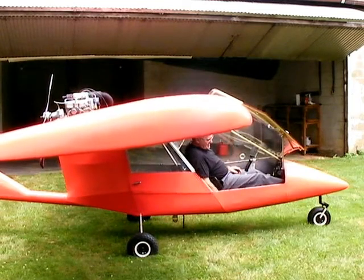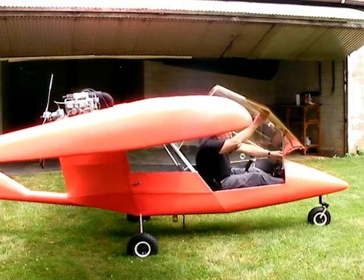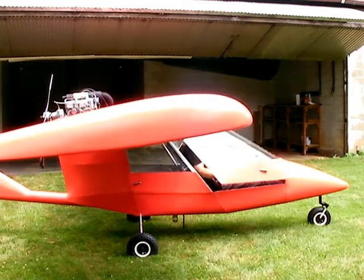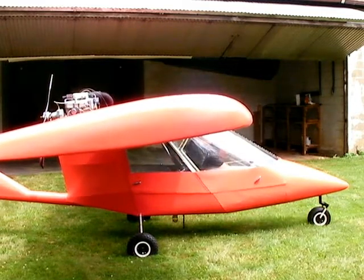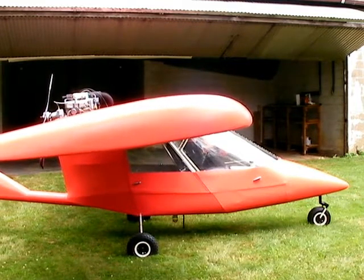To start the engine, you're going to turn on the switch. You can close the door if you want to, although sometimes I leave it open to get a little air — it's kind of warm today. The switch is on. Make sure the throttle's off. Clear prop.